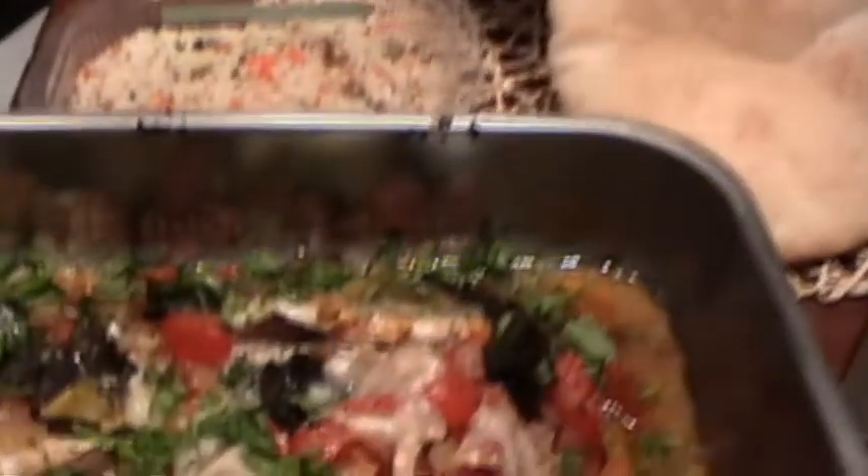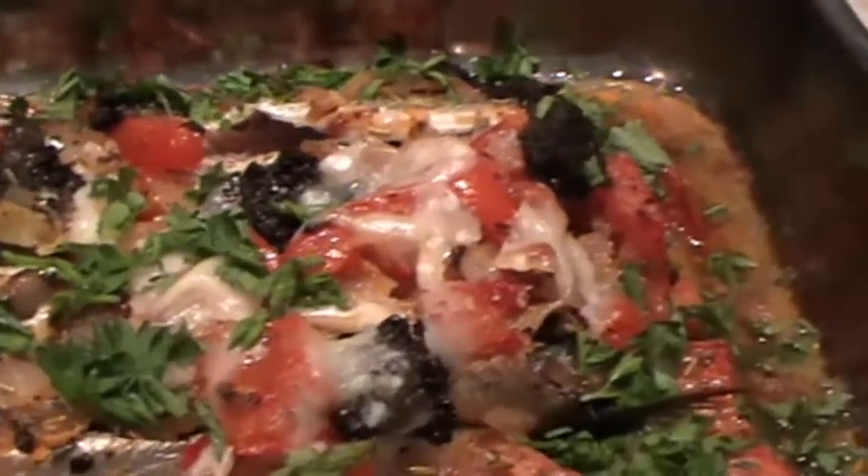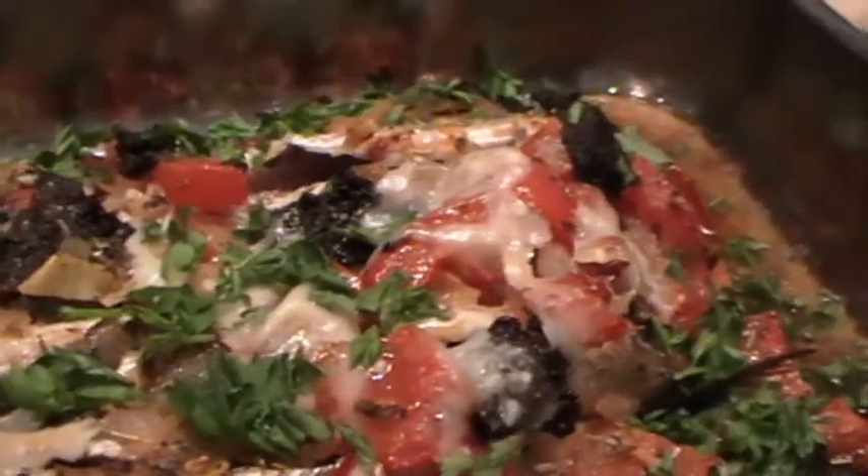If you don't want to use fresh chili you can of course use dried. Put everything together, fry it slightly but don't let the onion get dark, and then basically you put it nicely over the prepared fishes. Cut the tomato and add it.